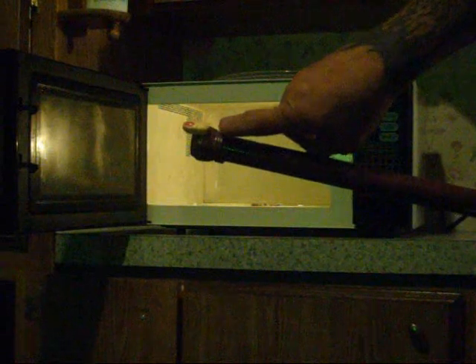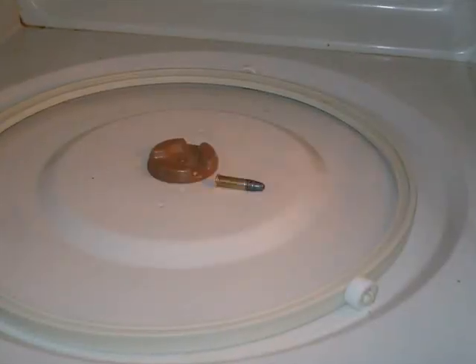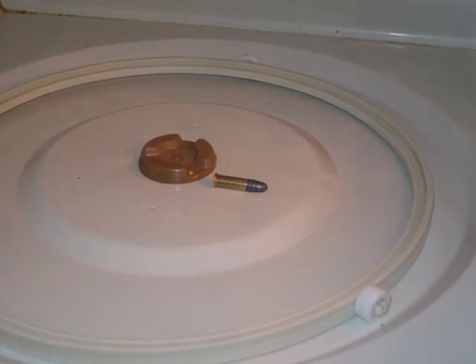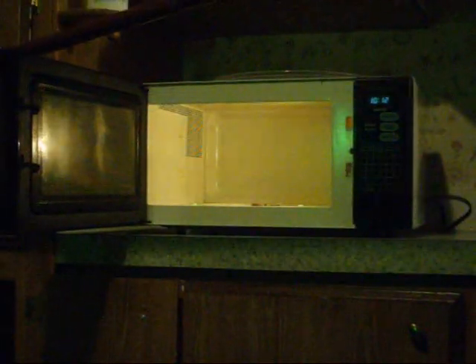Tonight we're doing Mad Science Theater and for safety's sake I'm using my detachable finger. Inside of that microwave is a .22 bullet. I have always personally wanted to see what it would do if I put it in the microwave, and since it's a .22 caliber, I figured 22 seconds on high should be enough. So here we go.